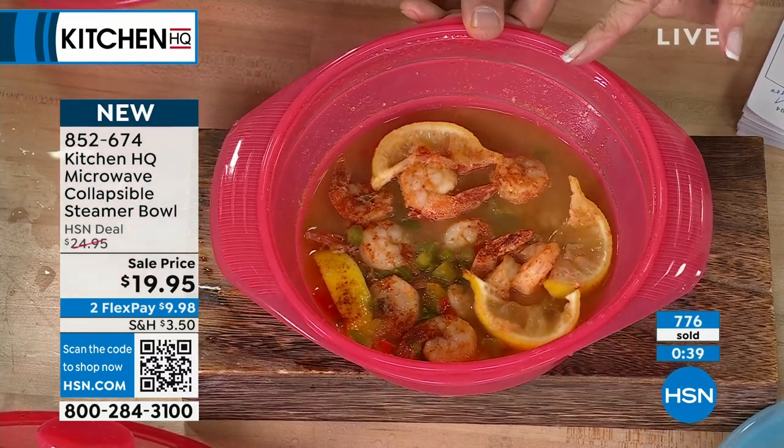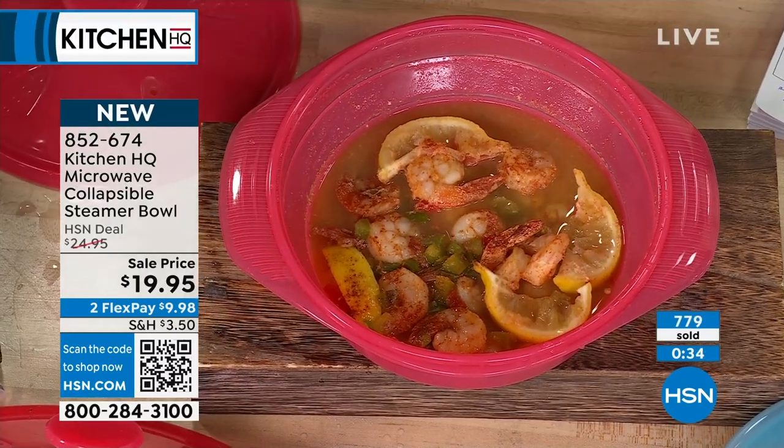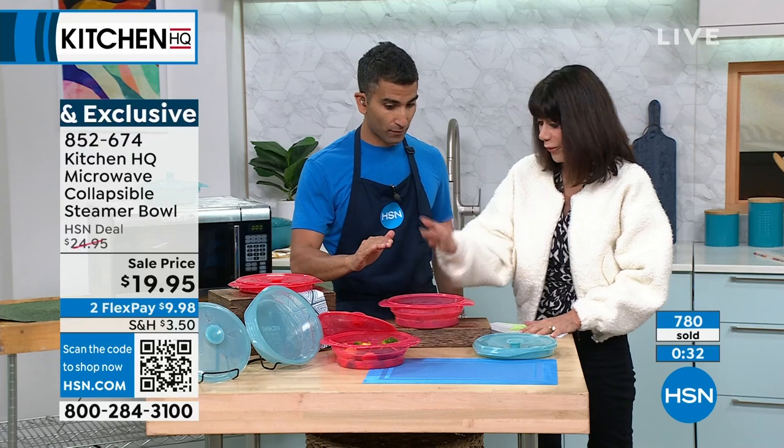This is a five and a half cup capacity. You could easily make a meal for two, if not more — this is like a quarter of the way full.